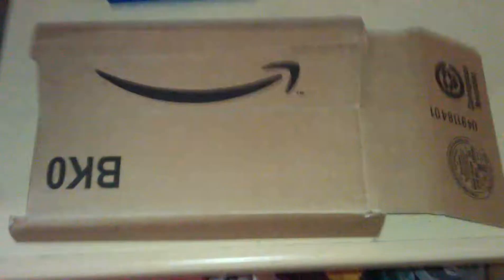Hello, everyone. Welcome. I'm actually going to be doing something a bit different this time. I'm going to be unboxing TV shows that came in from Amazon. I'm doing seasons 2 and 3 of Chuck.